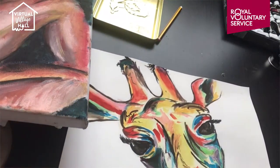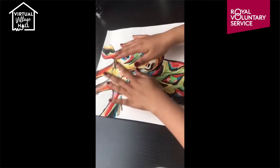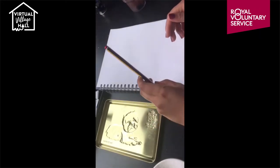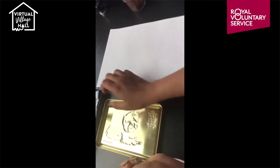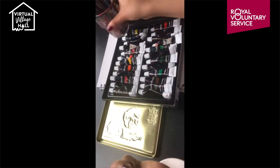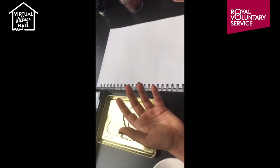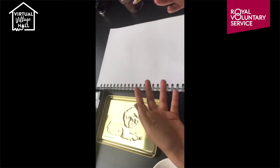For today's tutorial I'm going to be going through how to recreate this painting. Some things you're going to need: a piece of paper, a pencil, some watercolor paints, a palette, some brushes, and some water. You can also employ these techniques to do an acrylic piece, but I'll be going through that in more detail in future videos.